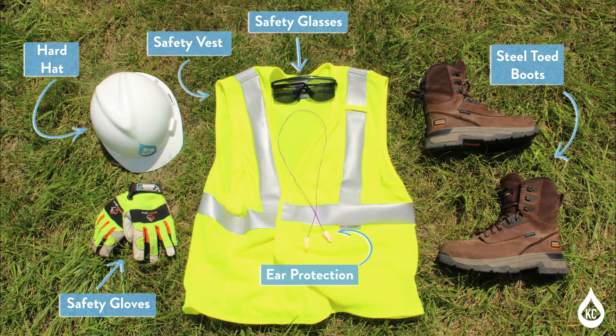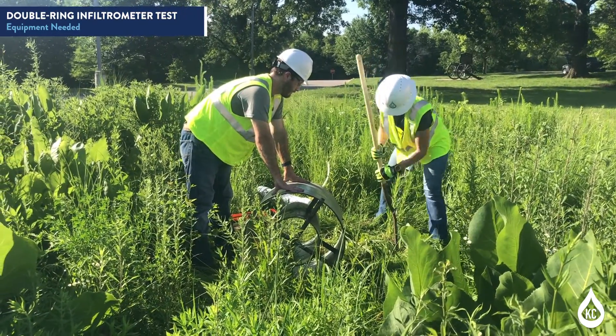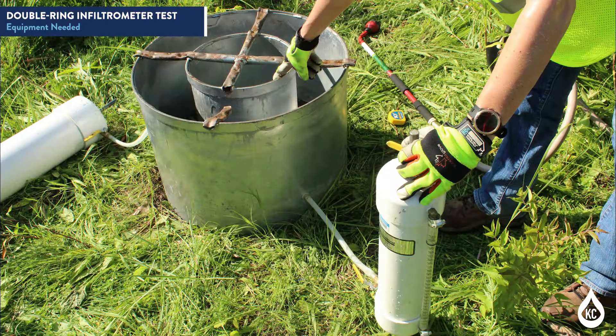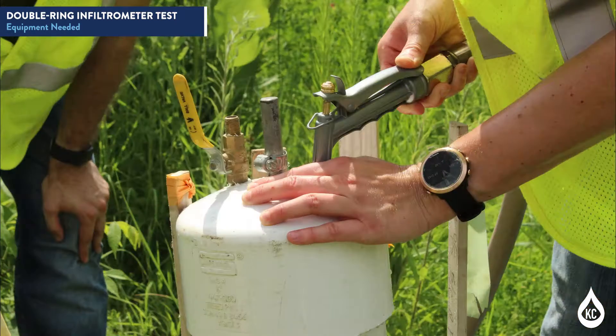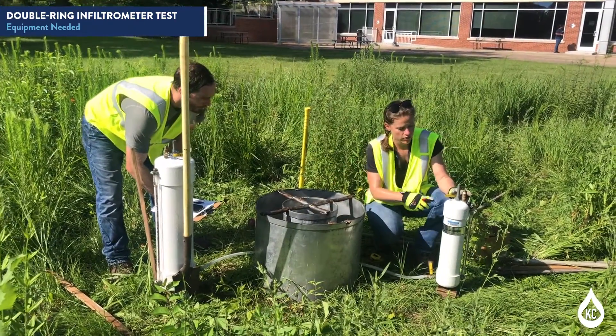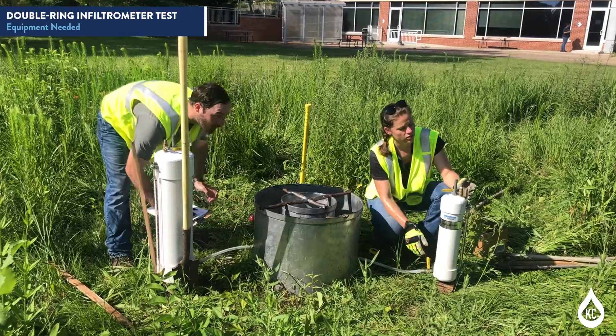To perform the double-ring infiltrometer test, you must also utilize the following personal protective equipment, or PPE: safety vest, ear protection, safety glasses, gloves, steel-toed boots, and hard hat. It takes a minimum of two people to complete testing at each site. A three-person team is ideal, particularly when testing rain gardens or other locations where the infiltration rate is anticipated to be high. One person manages water supply, one person refills rings and takes infiltration measurements, and one person keeps time and records infiltration measurements. It is convenient to have two people take readings — one person at each myriad tube when both inner and annular space measurements are being recorded.